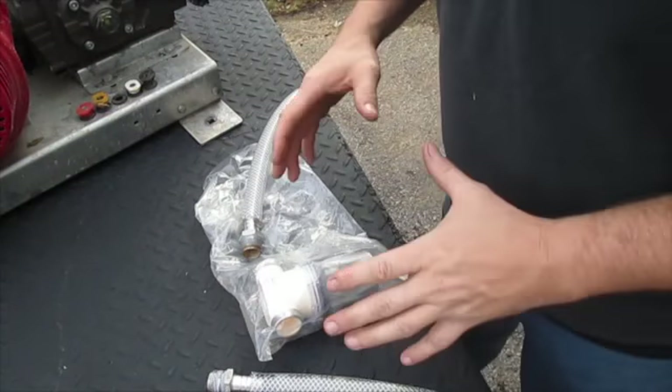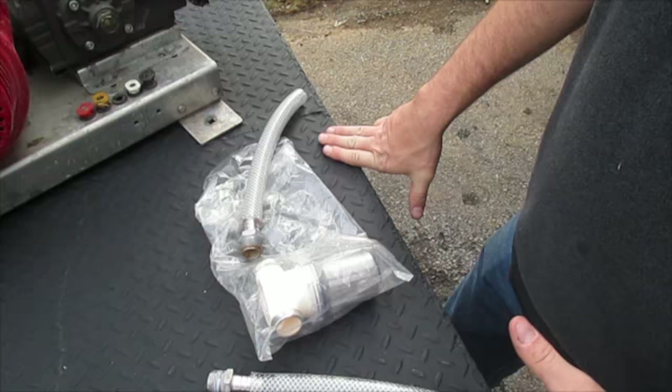Hey, Michael Chrysley here again, First Choice Power Washing. Another video explaining a little bit more on setting up a pressure washing trailer — or flatbed in this case.